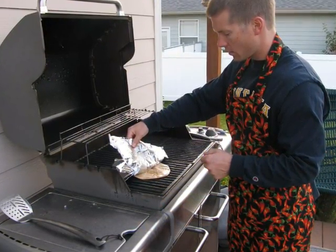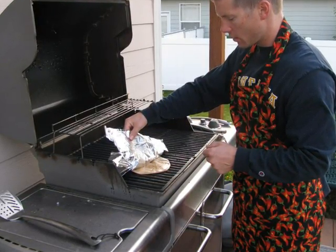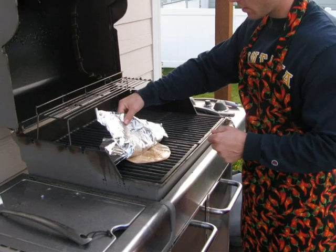Now you're ready to put the dough onto the grill and cook the first side. You peel the foil away as you place the crust onto the grill, and you want to watch them carefully because they only cook for about a minute on the first side.